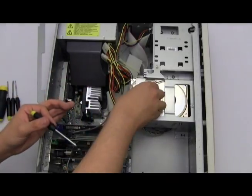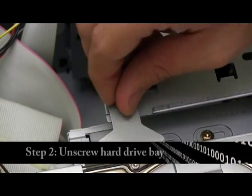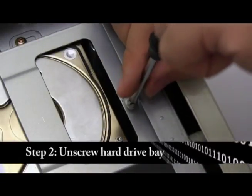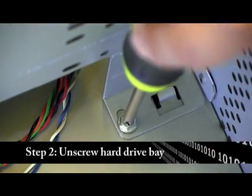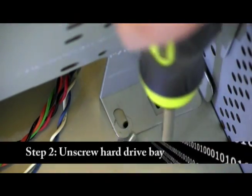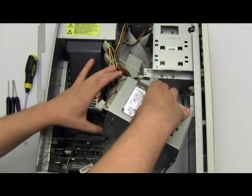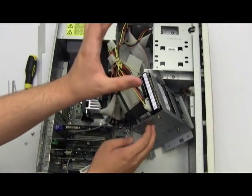To make this bay come out, I'll unscrew these. Now that you have the hard drive bay unscrewed, you should easily be able to take out your hard drive bay and set it somewhere inside your computer to get easy access to the hard drive slots.